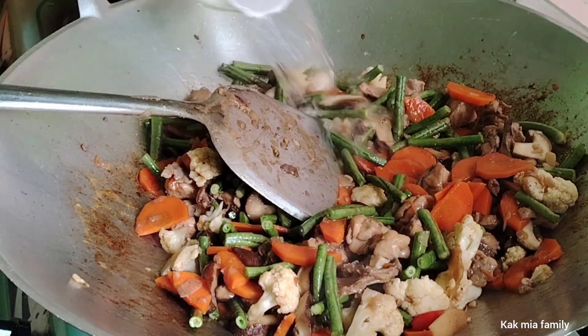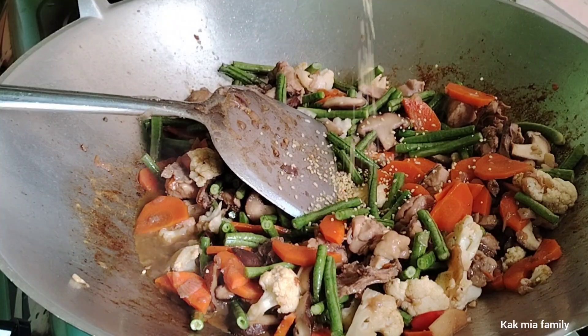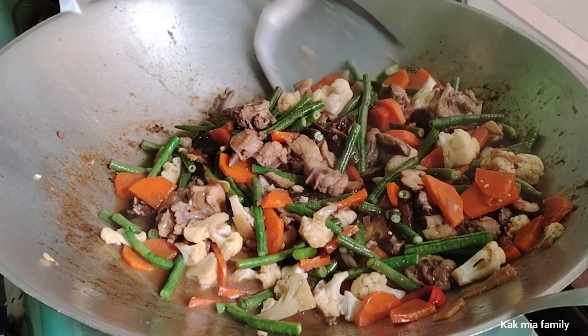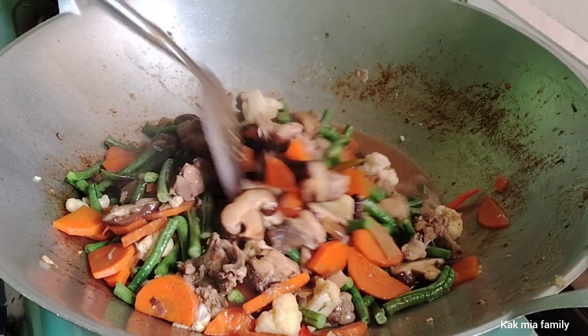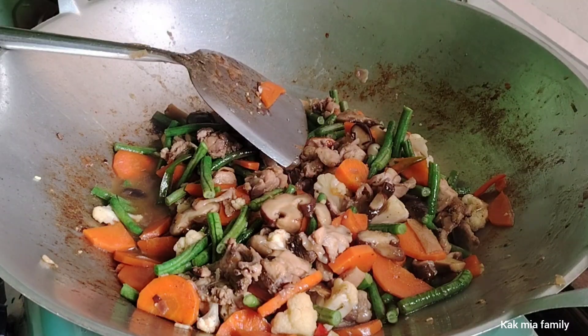Ini Kak Minya tambahkan air. Ini serbuk perasa ayam — kalau tak suka boleh sikit ya, Kak Minya pakai. Ini kuah dia nak kena tambah lagi, sebab kita orang memang suka kuah. Memang tak boleh sikit kuah dia, sahabat, kalau kat rumah Kak Minya ni.